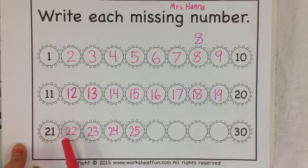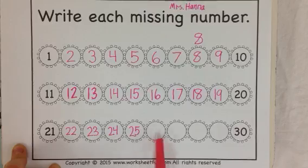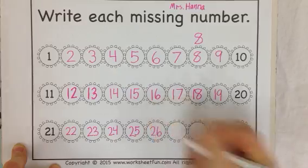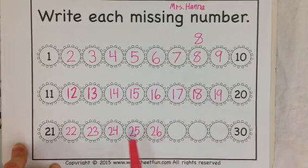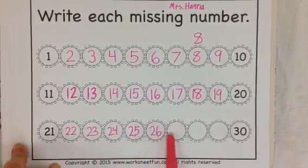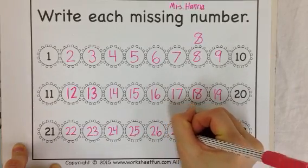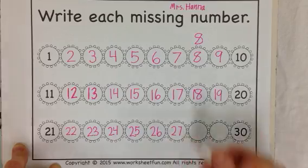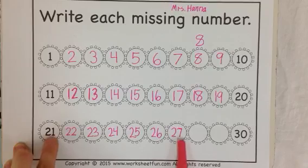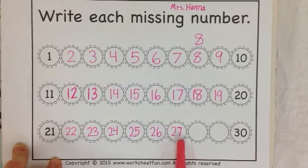21, 22, 23, 24, 25, 26. Very nice, 26. Let's start at 25 and see what's coming up: 25, 26, 27. I'm going to make my top a little bit longer because sometimes it can look like a 1 if it's not long enough at the top — I have to be careful with my handwriting.